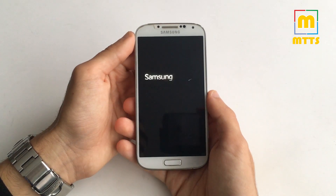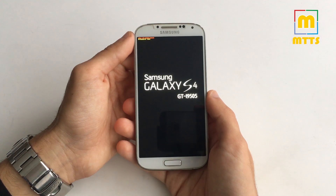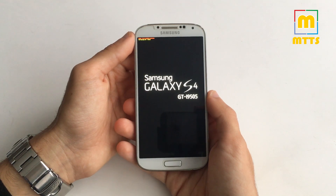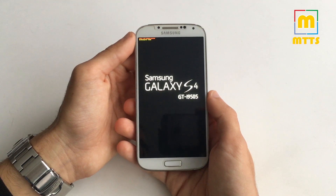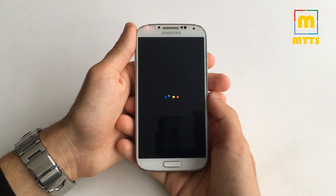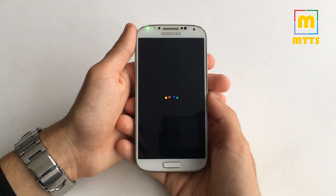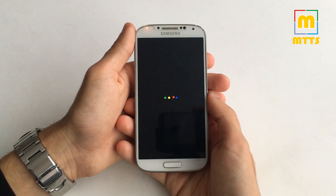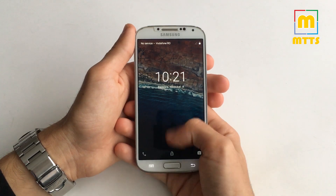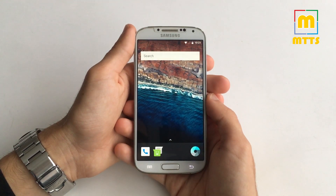The reboot won't take that much. I was quite surprised — for me it was less than five minutes in total for the first boot, though it can take a little longer depending on the device. We have a really nice boot sound, and here you go — the device has booted up.